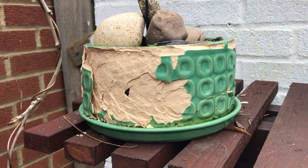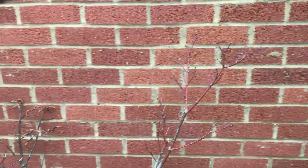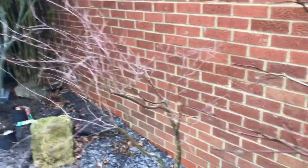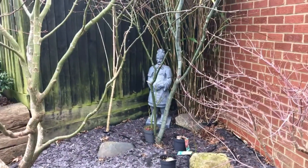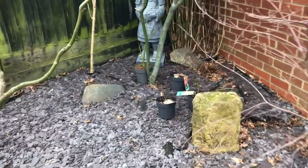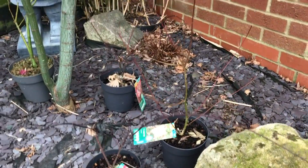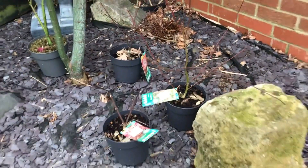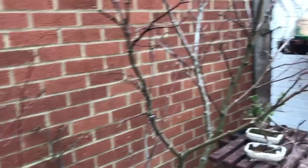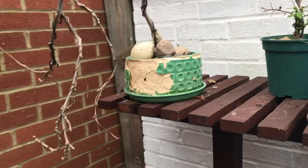I'm out here today working on getting all the deadwood off all my ace trees, getting them ready for when they're going to bud out. I've got some young wood under the tree that I got really cheap, and I'm just getting all the deadwood off everything. Then I thought I'd have a look through all my other pots and I've got three that are no good.